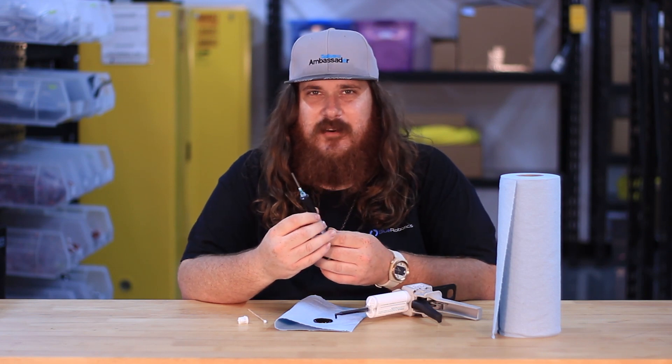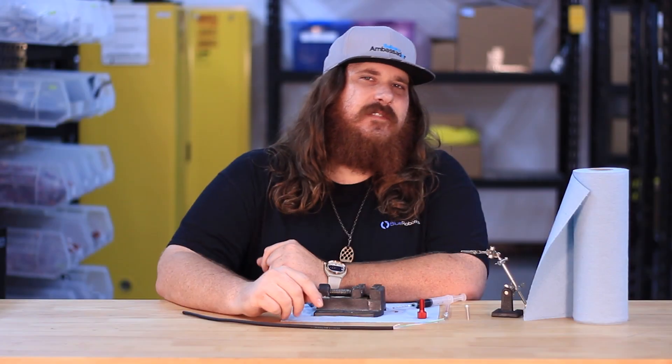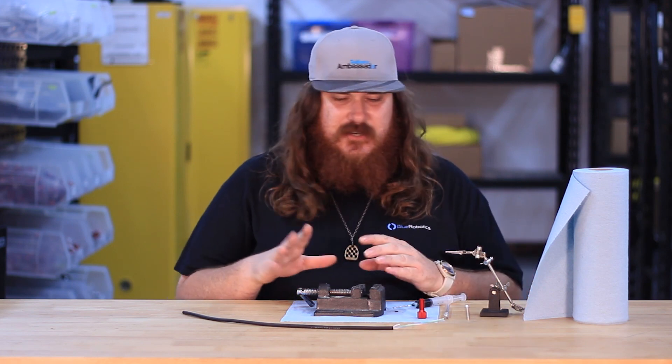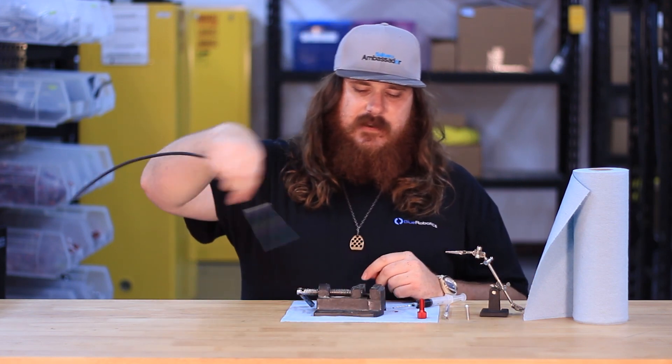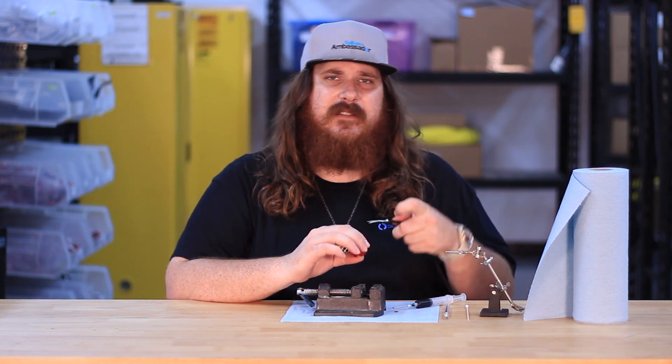Now we're ready to pot the penetrator. For this step I'm going to be using a vise and third hands as a makeshift jig, and we're going to be using that to hold the penetrator upright in the vise and hold the cable directly vertical out of it with the third hands.